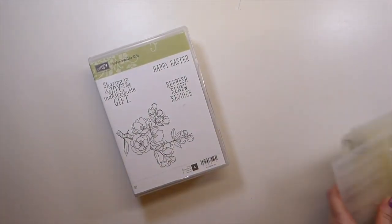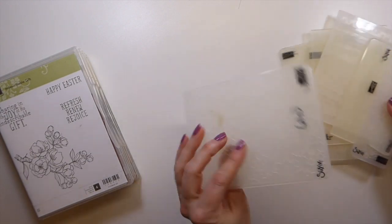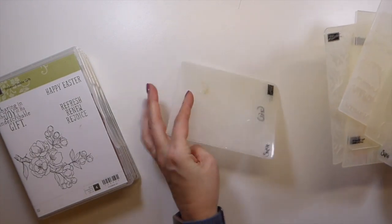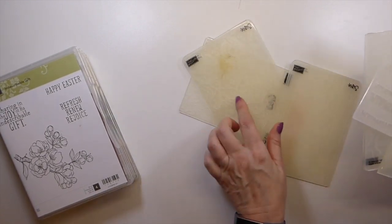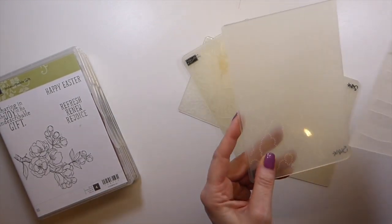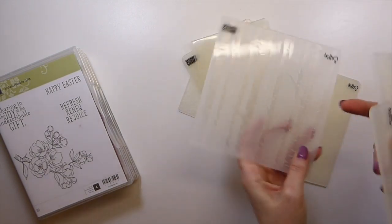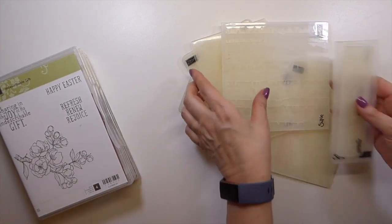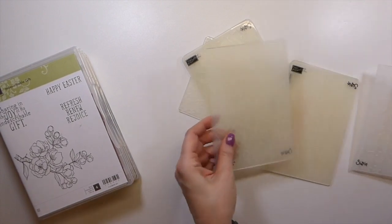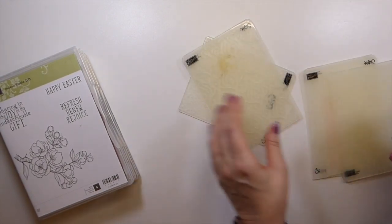I've got these — they're all Stampin' Up! embossing folders and I do not know the names. That's a wood grain, those are more ornate, that's a cloud, the wood one, and then these little edge embossing folders. So there are eight total.